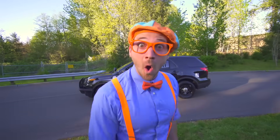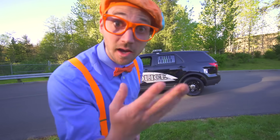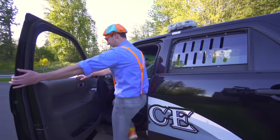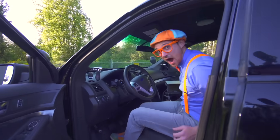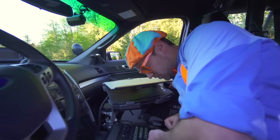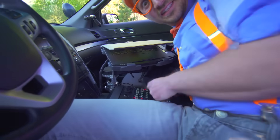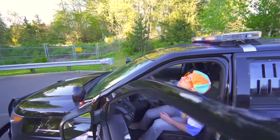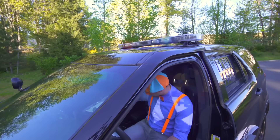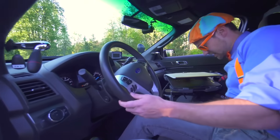Will you look inside the police vehicle with me? Yeah, come on! Wow, now we're inside the vehicle. Look at this switch — do you see it? I'm going to push it all the way to the right, and those are the lights. Look — whoa, those are so bright! Okay, I'll turn them off now.